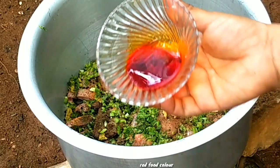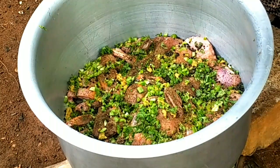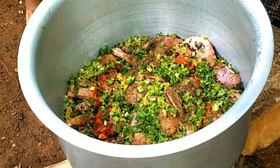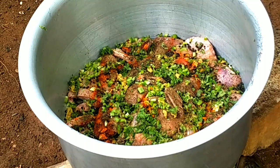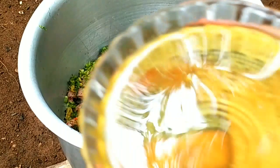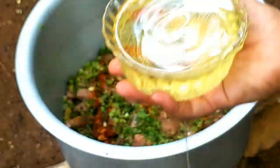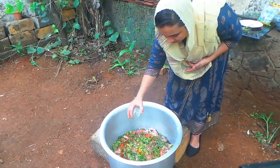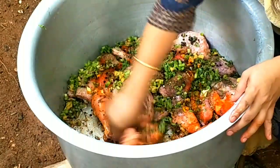I will show the food color. I will show the color of the chicken. If you have a taste for chicken, I will show the food color again. I am going to fry this chicken with sunflower oil.